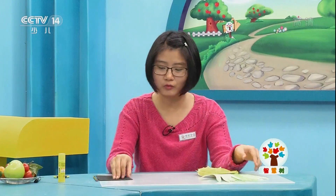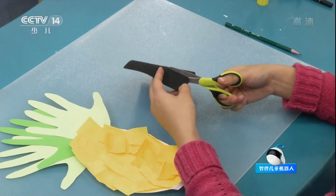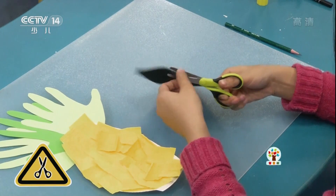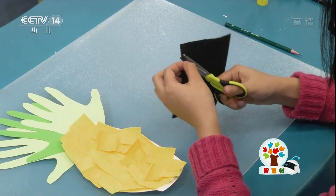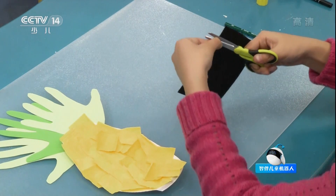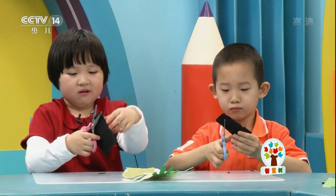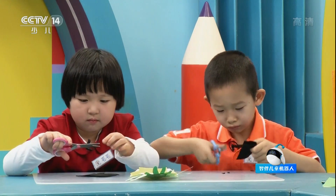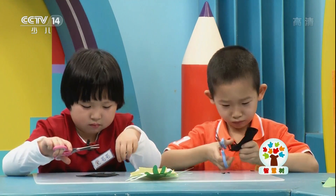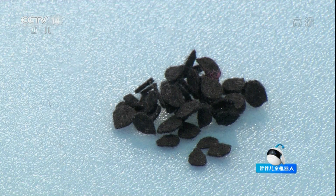当然还缺了菠萝皮上的黑点了。对了，接下来我们用无纺布剪出一些小点。像这样的小点我们还需要很多。剪好了就是这样的。现在我们把它粘在这个长方形的中间。（We're still missing the black spots on the pineapple skin. Next, cut small dots from non-woven fabric. We need many such small dots. Once cut, glue them onto the middle of each rectangle.）